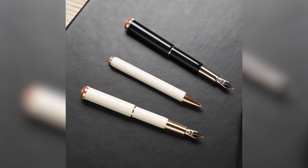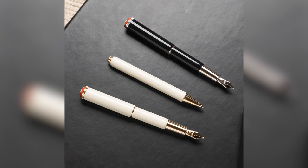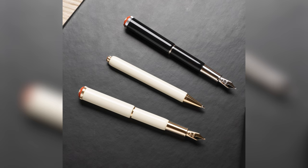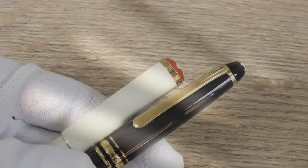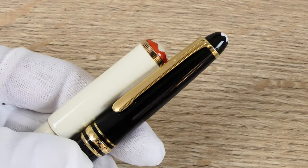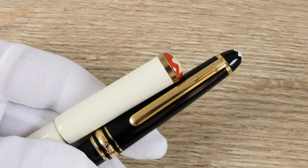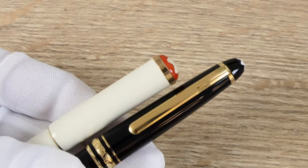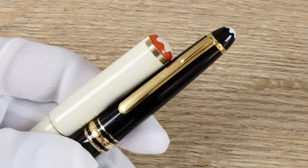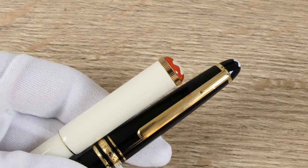The Baby is available as a fountain pen, a rollerball, and a ballpoint pen. You can choose between the black version, which has platinum-coated details, or the ivory version, which has gold-colored fittings. If we put the pen next to another Mont Blanc with gold elements, you can see that the shade of gold used for the Baby is not bright yellow but a softer, more subtle shade. Mont Blanc calls this shade signature gold.